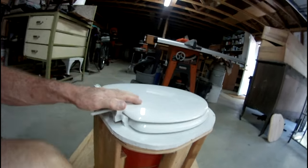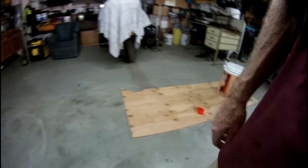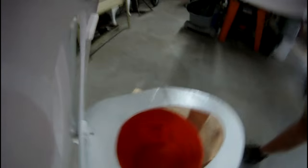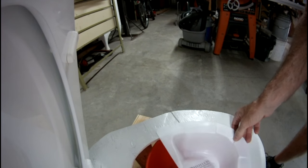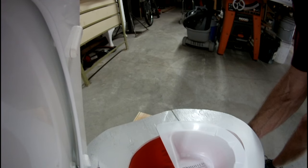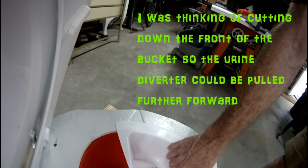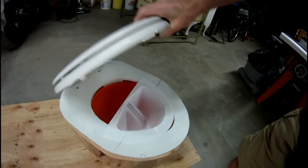When you get done, you're going to have something that ends up looking like this. If you have the urine diverter in there, it's going to sit in here — something like that. What I was going to do is cut it down so it would sit in there a little better. But anyway, that's how that's going to end up.